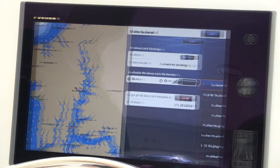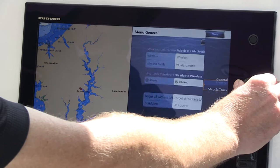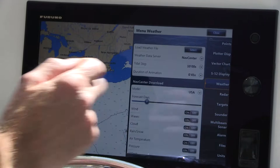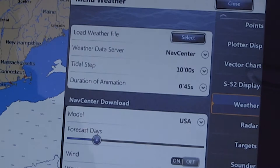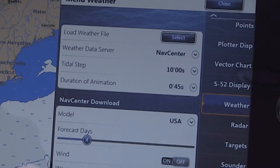We're going to scroll down to our weather tab. This is where we get to set up what we want to see. As a default, we're set to the nav center and right now we're looking at a United States forecast. By default we're set up to look at four forecast days, so I'm going to leave it there for now, but we also get to pick what we'd like to see.